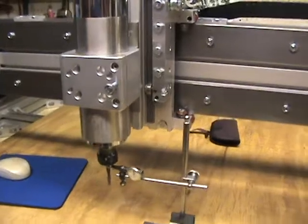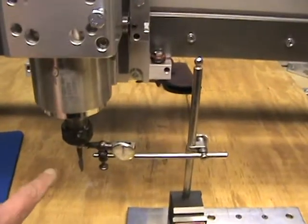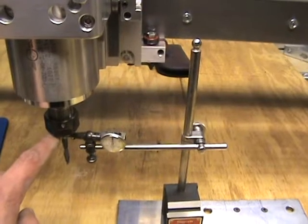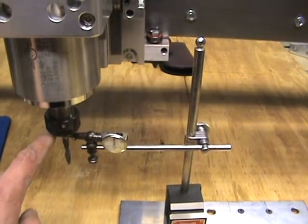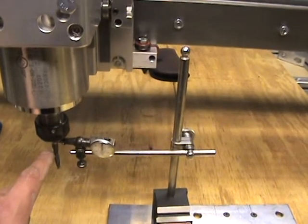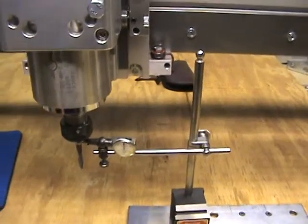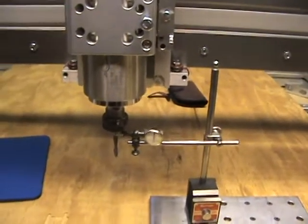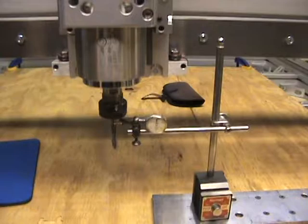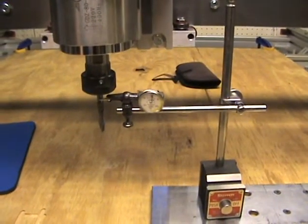Since I had this all set up and configured, I figured I'd check out my TIR on the spindle. I've got a quarter-inch Techniks ER20 collet in here, and a precision ground solid carbide quarter-inch diameter end mill — a nice precision ground shank hanging in there.